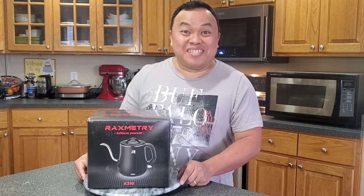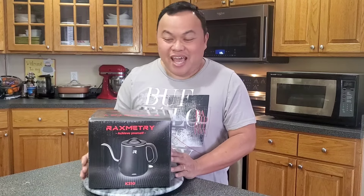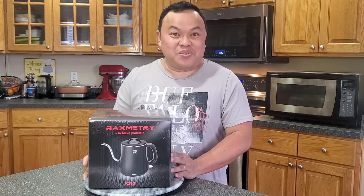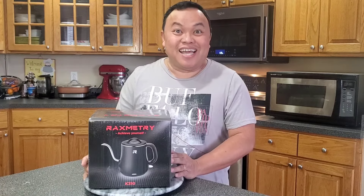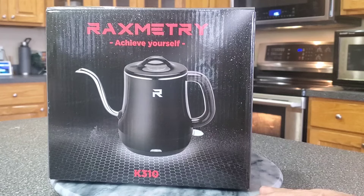Hi, welcome back to Fun Cooking with Knox! I am so excited to show you this. I just received this one in the mail - it's called the Racksmith tree electric kettle. Let's take a look at it.